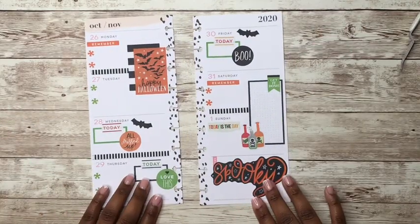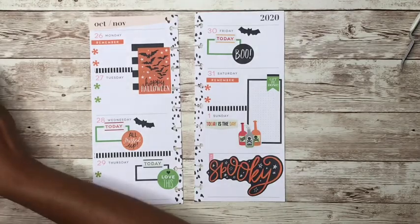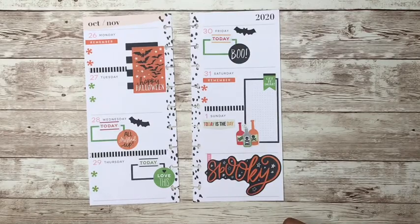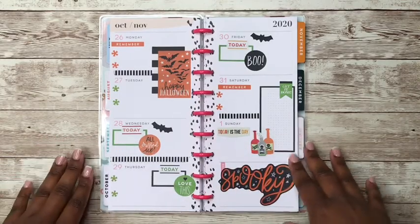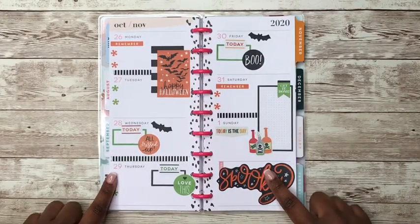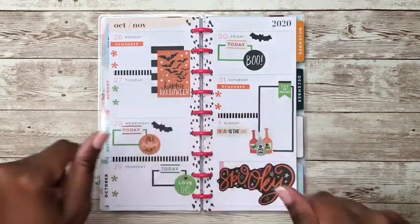Yeah, I think this is a really cute spread. I am calling this spread done — I love it! I love this Halloween spread. Let's put the pages back on the disc. Here is my completed spread in my social media planner. I love how this turned out. I hope you all enjoyed the video. If you did, don't forget to like, comment, and subscribe, and don't forget to follow me over on Instagram at Plan with Rochelle. Thanks so much for watching — bye guys!